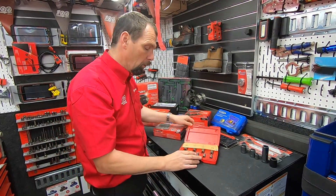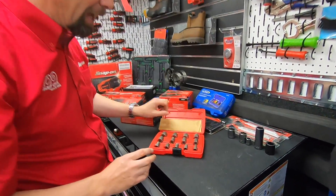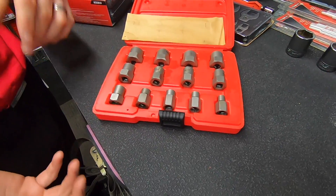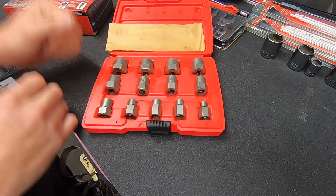These are our bolt extractor sets and we do two different kits. This is the small kit which carries all the smaller sizes, and then we do a larger kit of five which uses the bigger sizes.